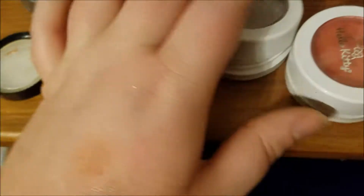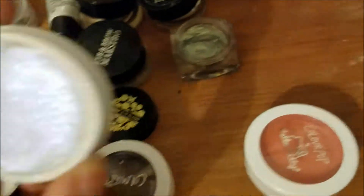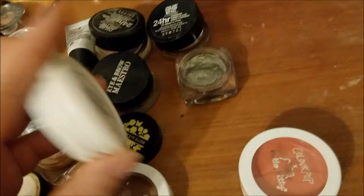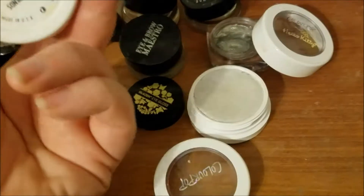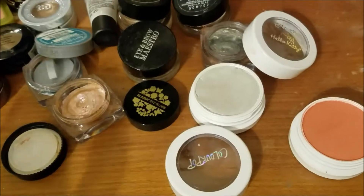And I have two items from ColourPop. This is a Super Shock Cheek in Honeymoon. This is really, really pretty. I like it. Then I have this — it's kind of a blush, kind of not. It's got some shift to it. I'm going to be using this either as a blush or as like a blush topper highlight. This is Fun with Friends from the Hello Kitty collection. And I believe that concludes the single cream products.